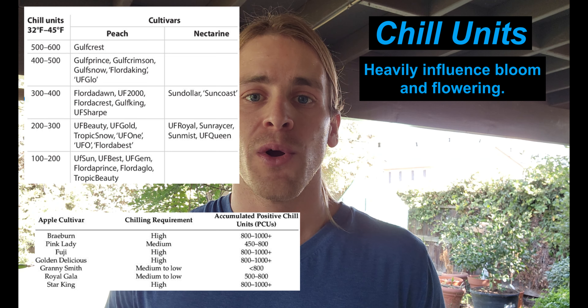So what is a chill unit? Really, all it is is just an hour of time spent below a certain temperature. There are three models to determine exactly what a chill unit is. The first one is very straightforward — it's just an hour of time spent below 45 degrees Fahrenheit.